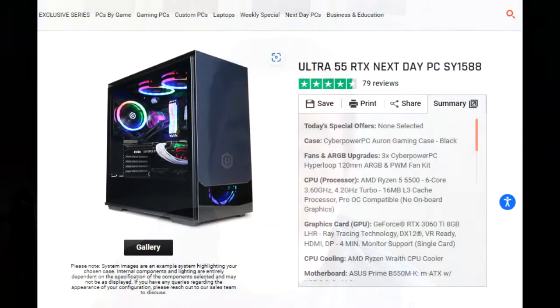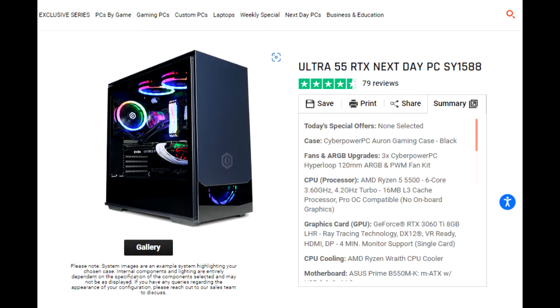Hello, so we are back. Jellyfish Gamer is back. I have purchased a new PC which I'm going to give a review of today. I got this from CyberPowerPC — you'll see this on the screen. It is the Ultra 55 RTX. It was next day delivery, and I've got a little review of me unboxing it and we're going to go through that now.